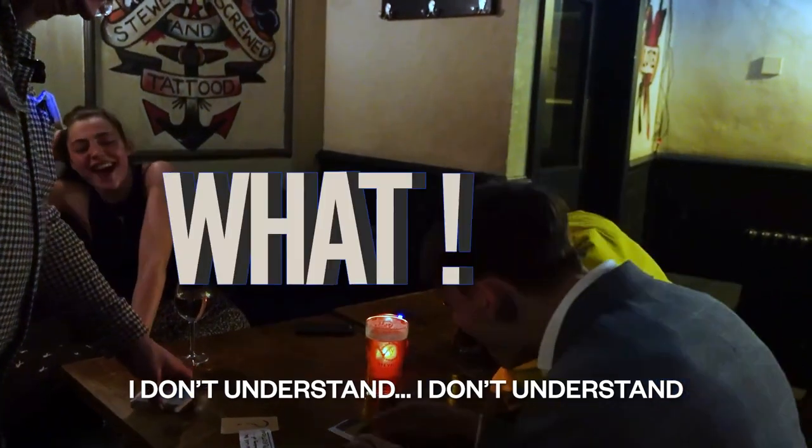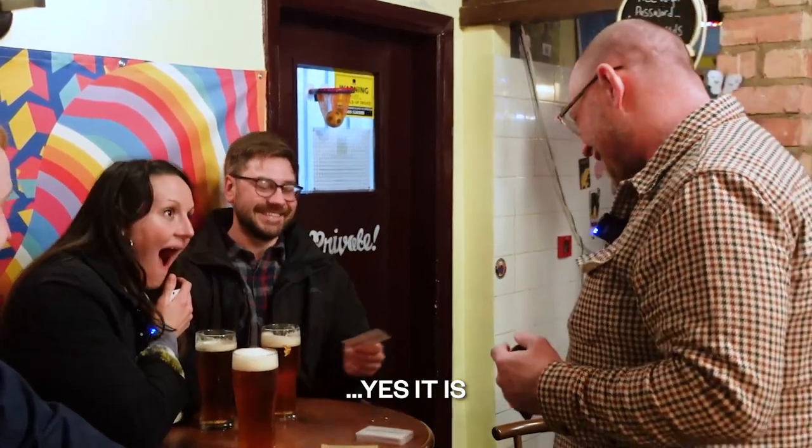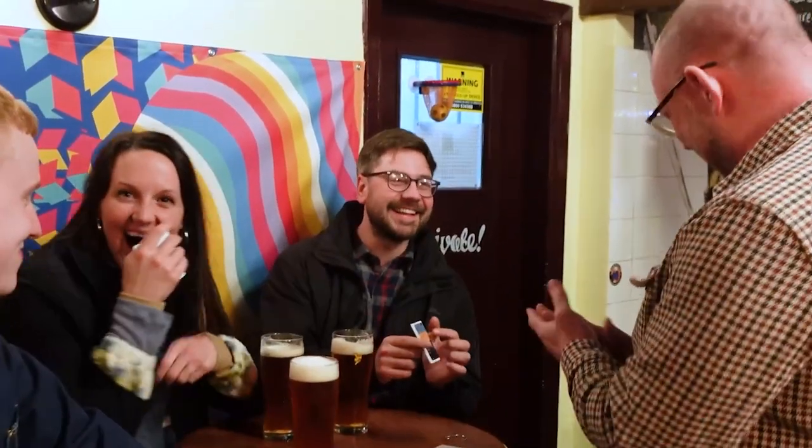I just don't understand! What?! I don't understand! Can you give me your trophy? No f***ing way!